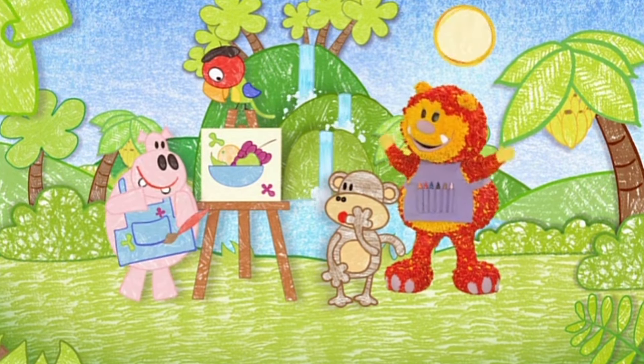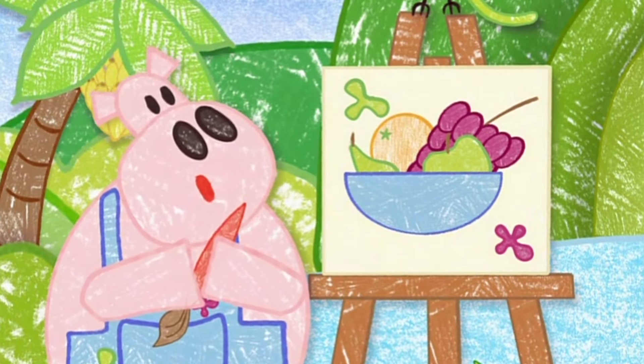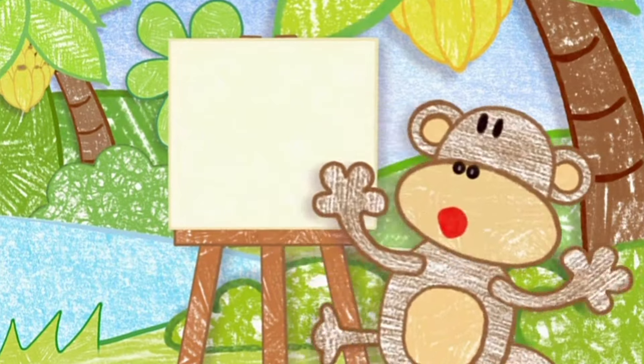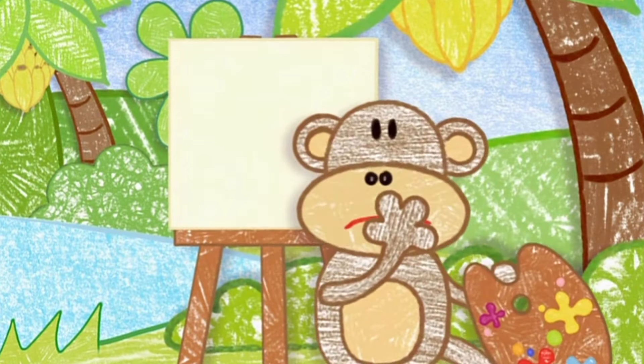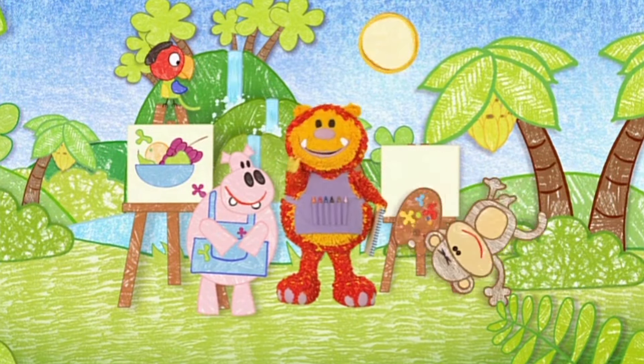Wow, that's a beautiful picture, Harry. Oh thank you, Squiglet. Oh, I haven't painted anything at all yet. Where's my paintbrush? Don't worry, we can help. Shall we squiggle a paintbrush for Geraldo?